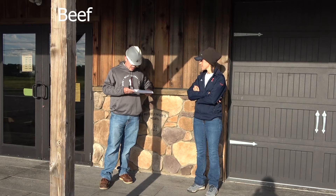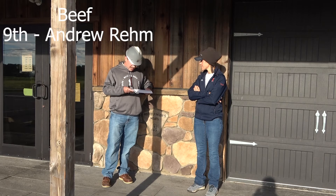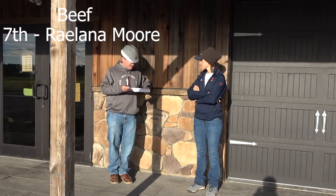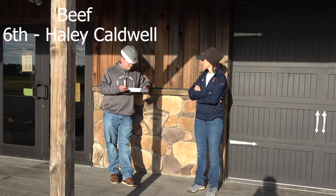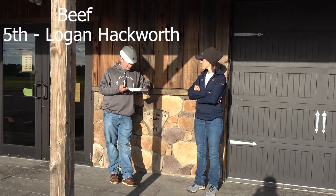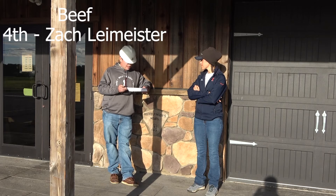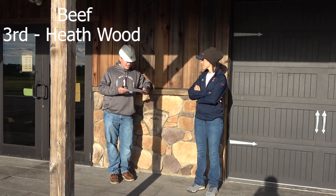Under our beef class — once again, many tie-breakers as you will note. In 10th place we had Mallory Kindle, in 9th place Andrew Ream, in 8th place — in 6th place we had Kenzie McKelvey, in 7th place Relena Moore, in 6th place Haley Caldwell, in 5th place Logan Hackworth.